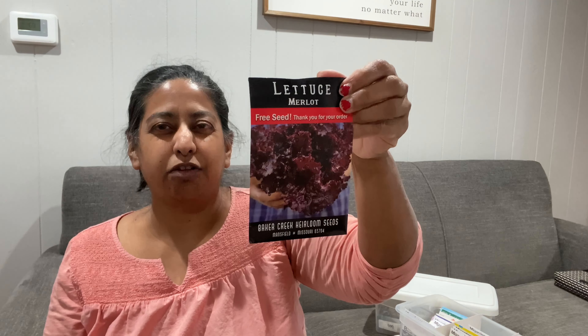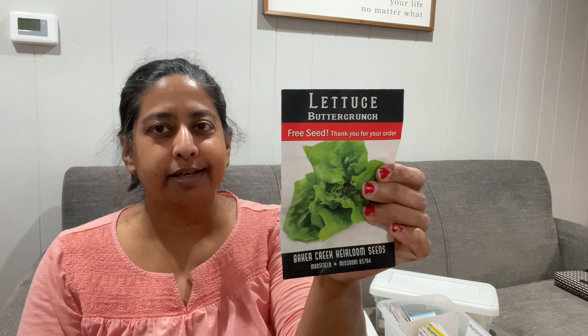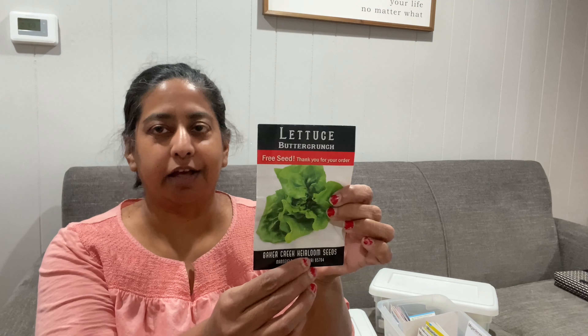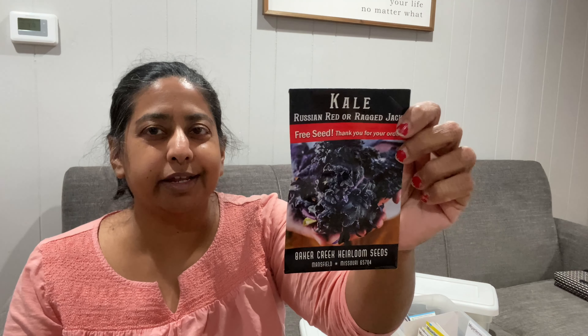The last Baker Creek seeds are ones they sent me for free — if you order enough, I think it's like ten dollars worth of seeds, they will send you a free seed packet. This was my free seed packet which I've never tried. The last two packets are Buttercrunch Lettuce seeds, also free. I actually love this lettuce — I've tried growing it and I do have some seeds left so I'll probably grow it again. And then the last seed from Baker Creek is Russian Kale — it did grow but wasn't very productive. I try plants a couple of times because sometimes it's timing, or I'll try a different raised bed.